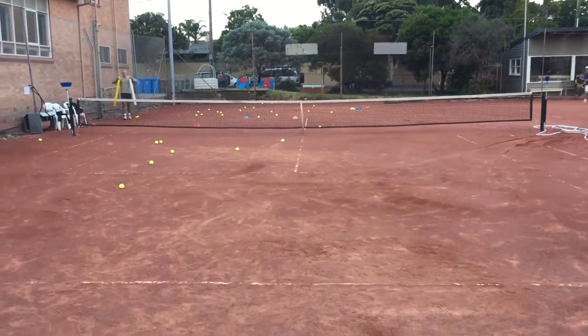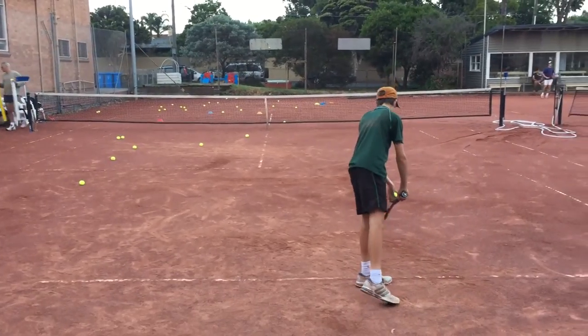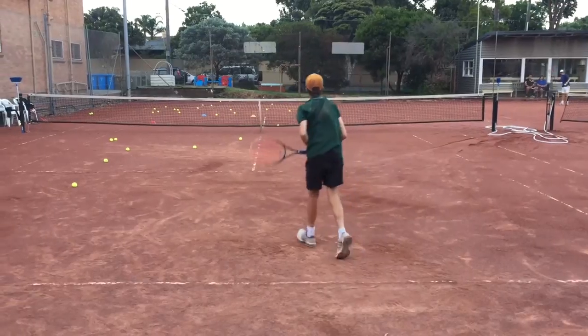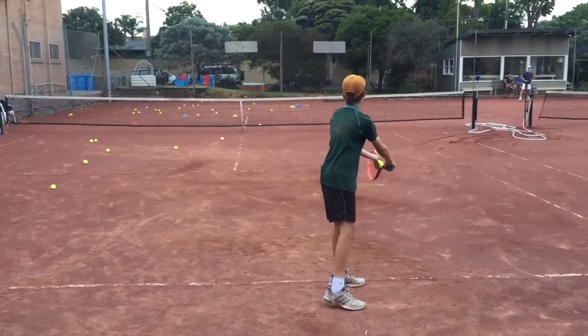Just practice one where you don't even move your feet — keep them down the whole time, don't move them. You naturally want to move them, but you don't have to.